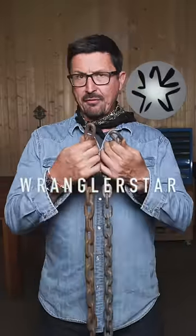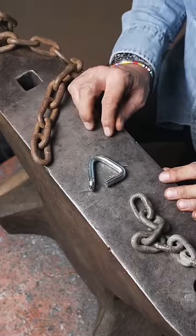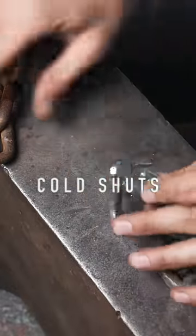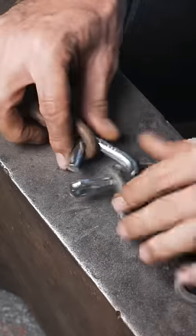Here's the skill every professional homeowner should have: how to do an emergency field repair of a logging chain. This is a cold shut, invented by some genius to do emergency field repairs with the tools you had on hand.